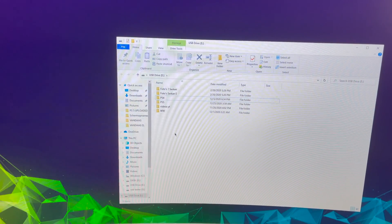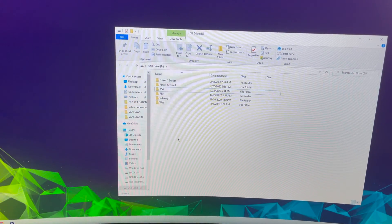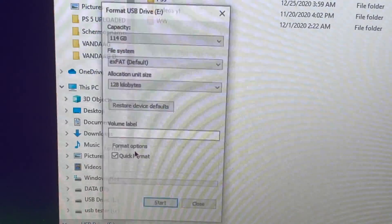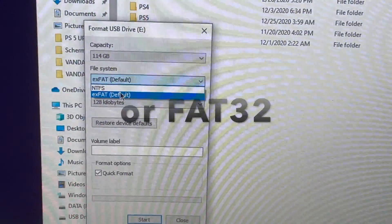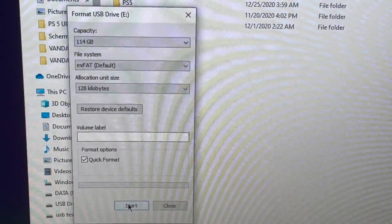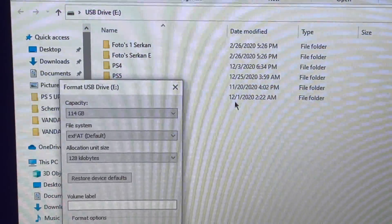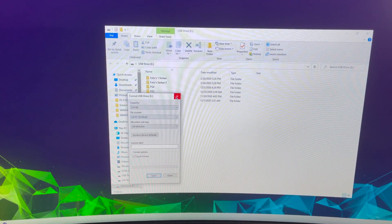Once your files are dragged to the desktop and secured, right-click on your USB flash drive, go to Format, and select exFAT. Then click Quick Format and hit Start. I'll warn you — once you format, all files on the drive will be lost, which is why you needed to drag them to your desktop first.